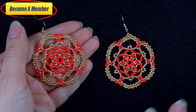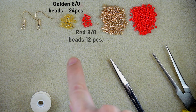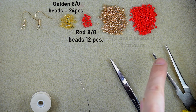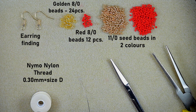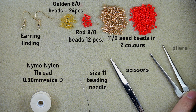So what I'm using here are 24 golden 8o beads — 12 per earring — and 12 red 8o beads, 6 per earring. These are 11o seed beads in red and golden color. I also use earring findings, nylon thread that is 0.3 millimeters or size D, a size 11 beading needle — you could use size 10 or 12, the smaller sizes are easier to work with — scissors, and pliers.